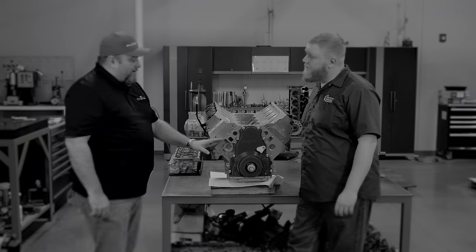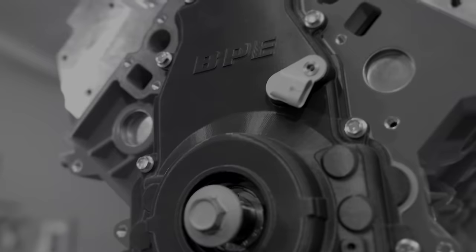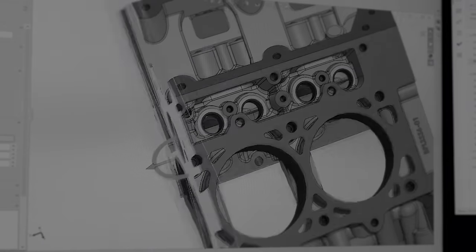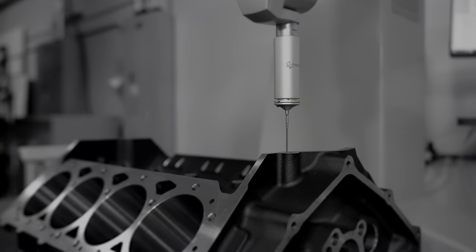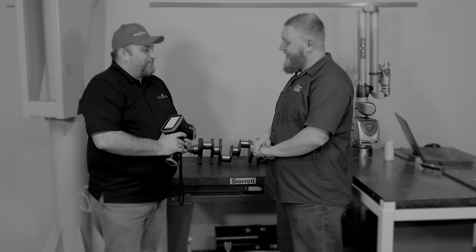We're using new engine blocks that we've designed here in-house with our engineering team, developed at our own foundries that we selected. Once we have a CAD model, we'll validate those designs and have some design reviews with our teams. From there we do our 3D print. To do a complete inspection of this block is about two to three hours, where doing it with hand tools would take days.